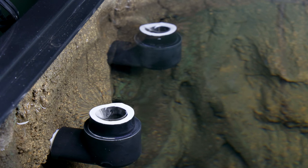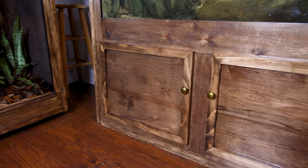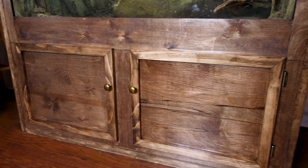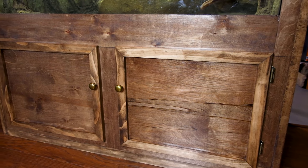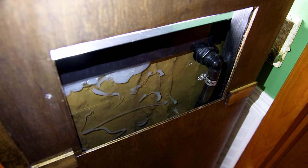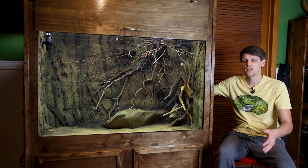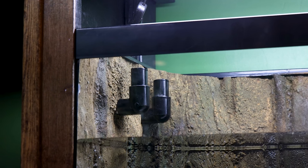You may be wondering why I went with two overflows. This wasn't the original plan, but I built the stand before getting the tank. Once I got the tank, I found out that only the sides could be drilled, so I had to work around that. I didn't want to rebuild the stand, and with only so much room to work with, it made sense to add two small overflows as opposed to one large one.